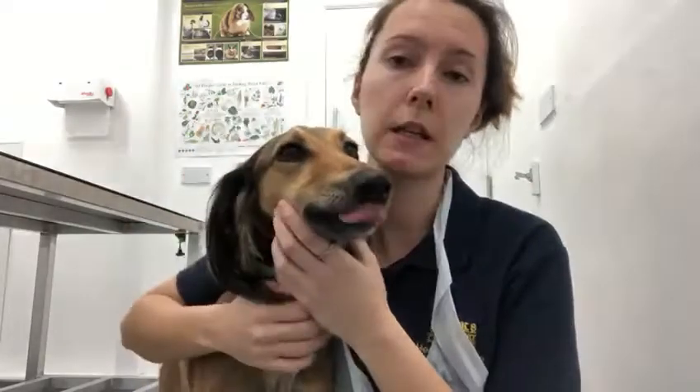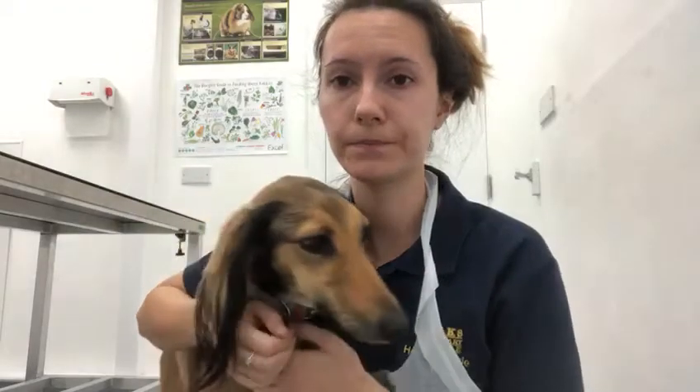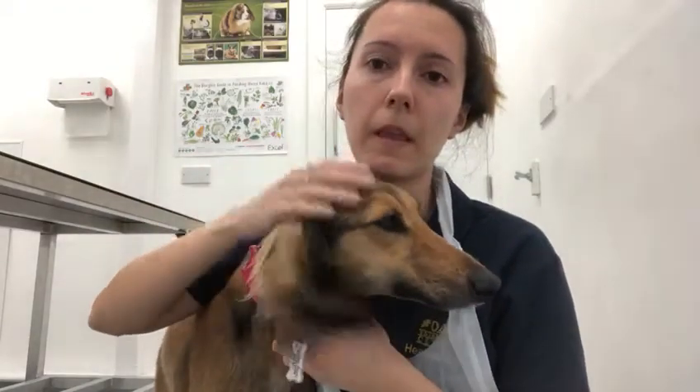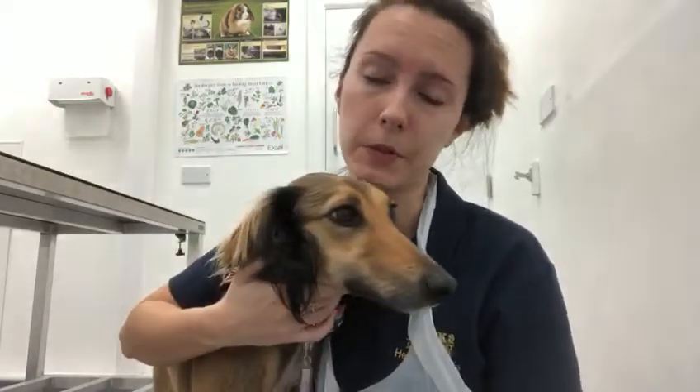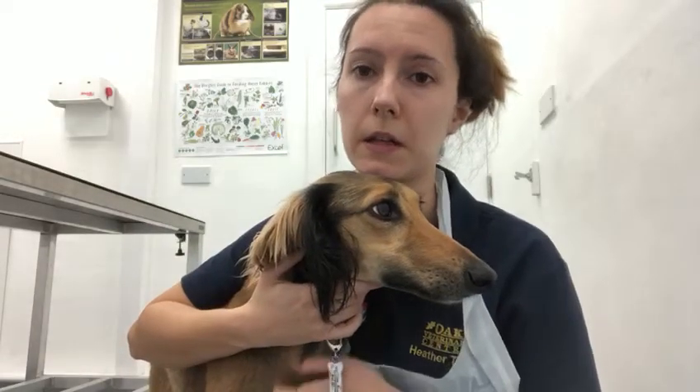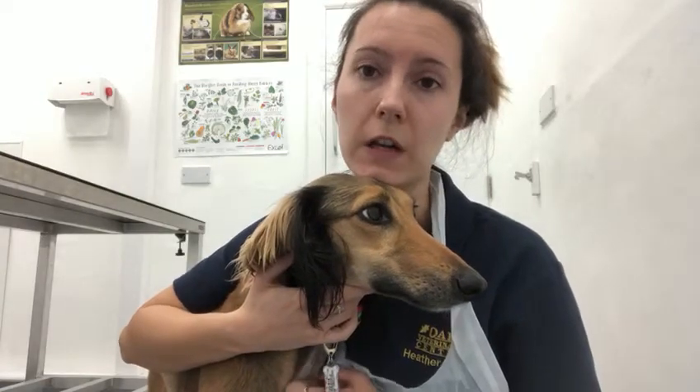When you brush your dog's teeth you only need to do the outside surfaces — you don't need to do the inside surfaces. You can do it for two minutes just once a day; you don't need to brush twice a day. Once a day is absolutely fine. It's just to stop any build-up of tartar and try to prevent gum disease.